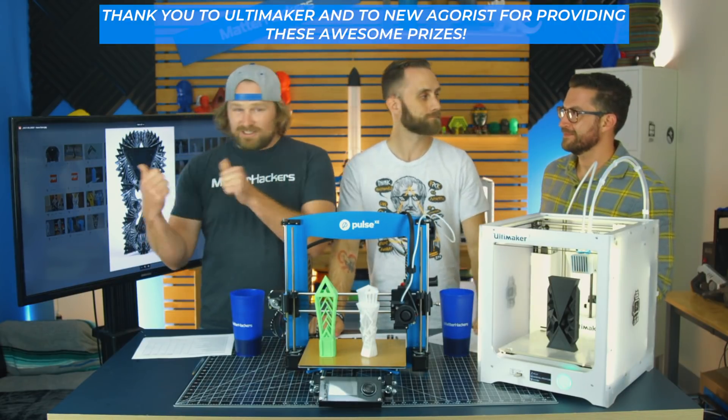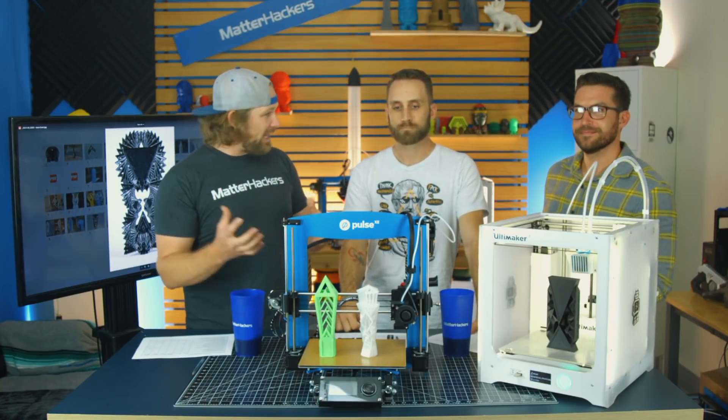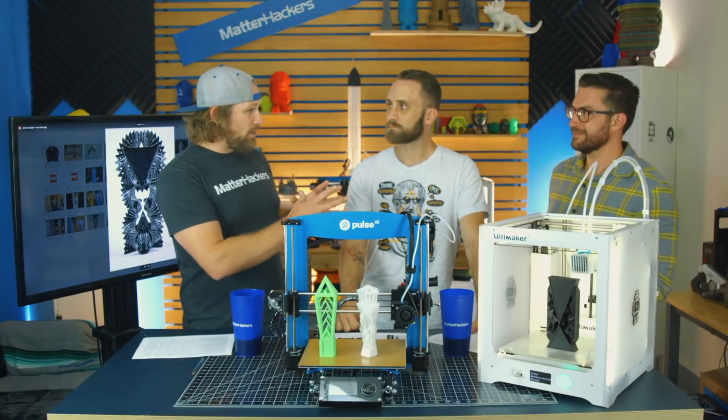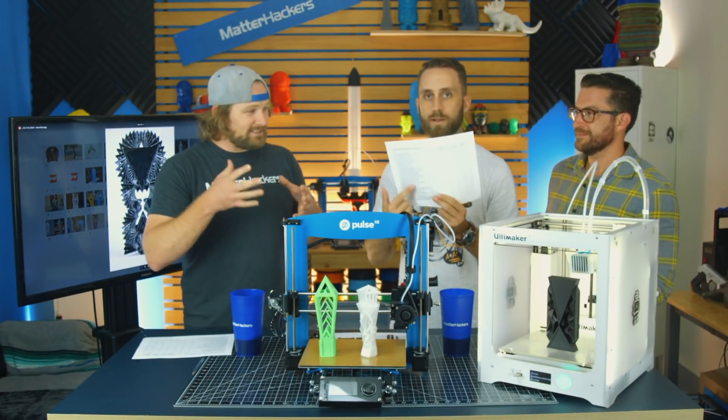Now we're going to take a look at the submissions from the community — from you guys — to see how they fit functionality, the design, your guys' branding, printability, and all these considerations that make 3D printing awesome.